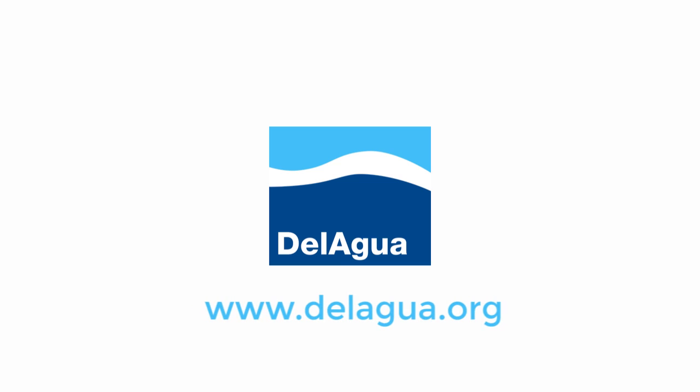This video is a production of the U.S. Department of State.